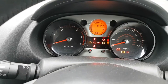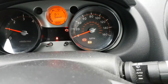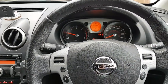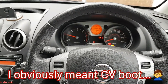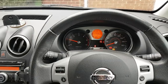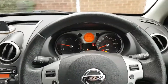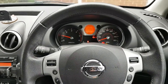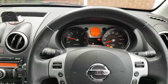Let me start this up so I can show you. One of the issues is there — the ABS light is on. And the other issue is on the outside. It was spotted when the tires were changed. It looks like one of the CV joints is ripped and is obviously losing grease everywhere. So that's what we're going to try to fix. I think it's the passenger side.